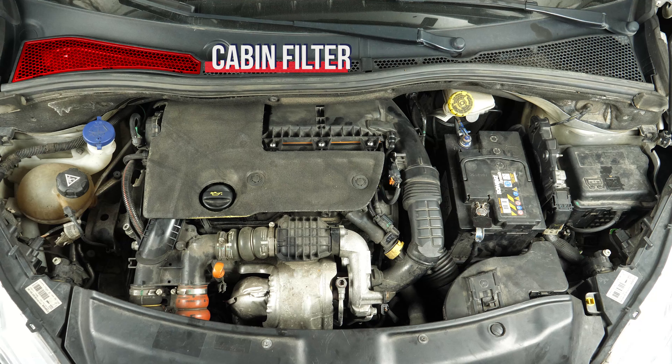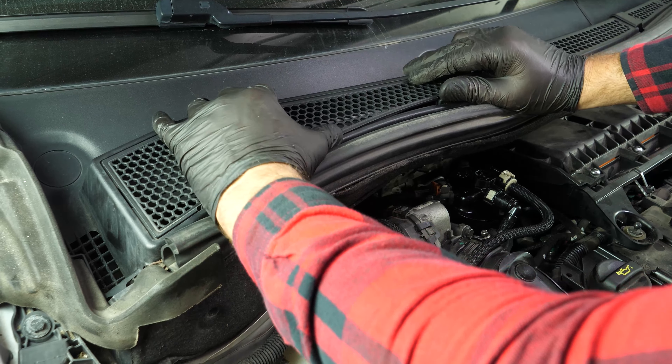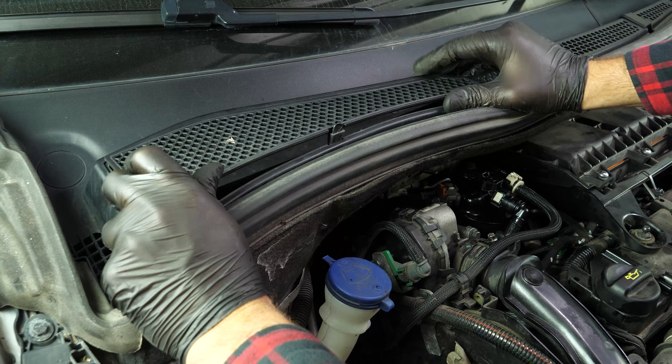You will now be able to access a flange on the cabin filter. It is located to the left of the windscreen bay. Remove the cover by pushing down on the three holding tabs.